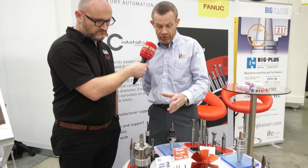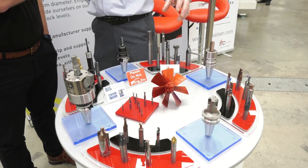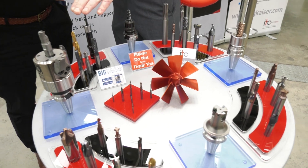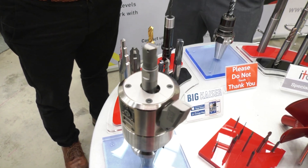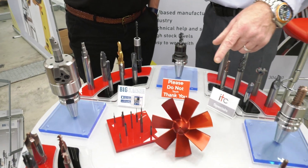We've got a selection of tools here including the tool holders, some of the larger diameter tools, and some of the specials that we manufacture. We're also showing the digital boring heads where you've got a one micron incremental change through a digital screen, which is also Bluetooth linked for ease of setting.